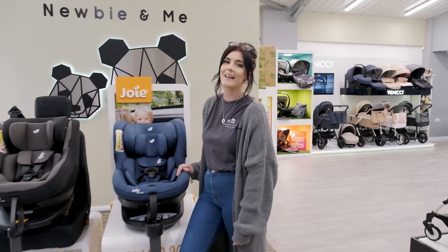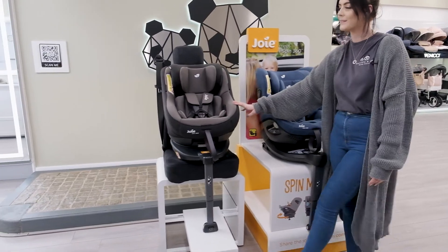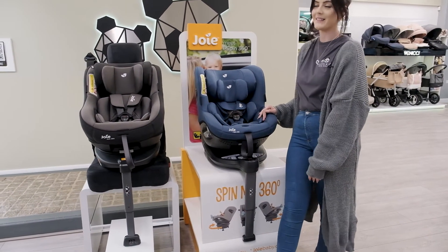Hi, I'm Megan from Nubian Me and today I'm going to talk to you about the differences between the original Joy Spin 360 and the improved Joy iSpin 360.